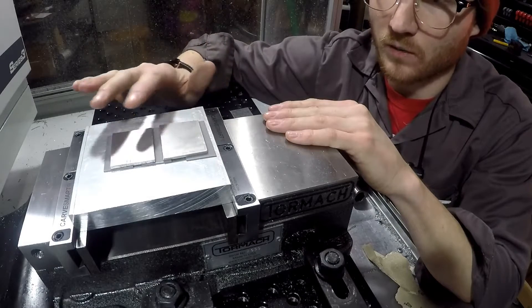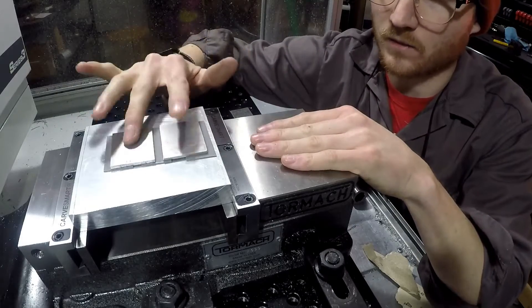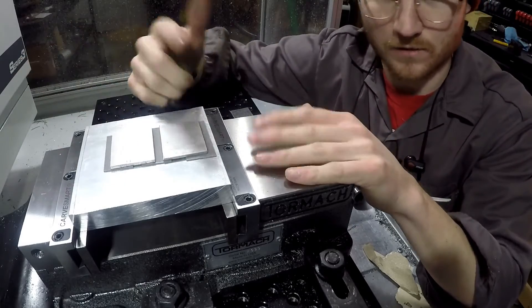These right here are within a thousandth of each other. So the thickness here — the height, the Z height — they're within a thousandth. So that's pretty good for this tape.